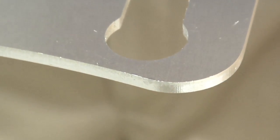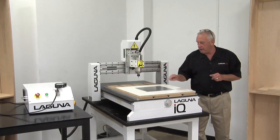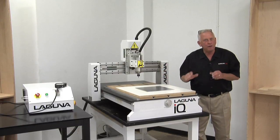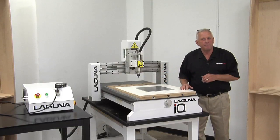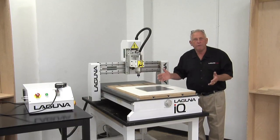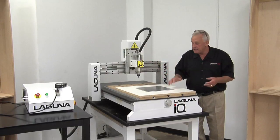Hey, I'm Bob with Laguna Tools. Around here they call me Router Bob. I wanted to do a special video for you today on machining aluminum. People don't realize how easy it is to machine aluminum on a CNC router. I've selected one of our entry level models, the handheld control IQ, the IQHHC.